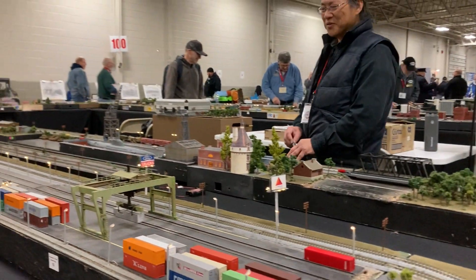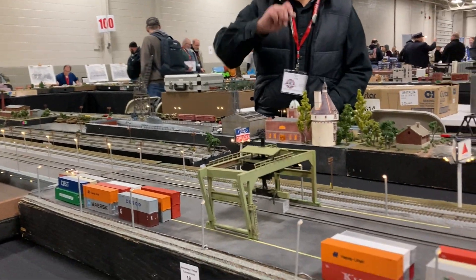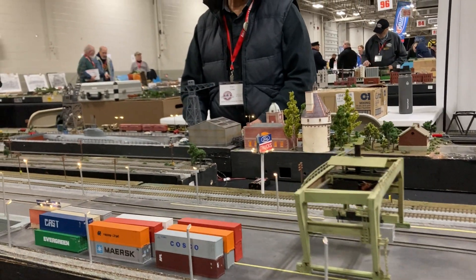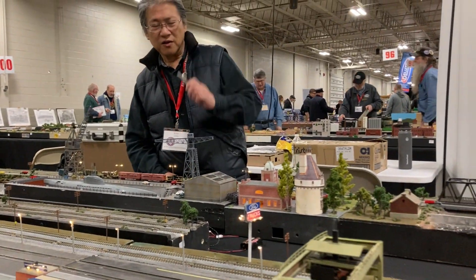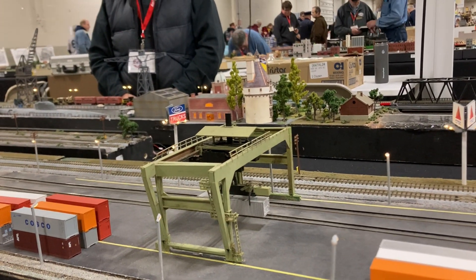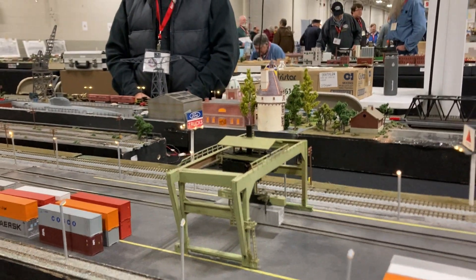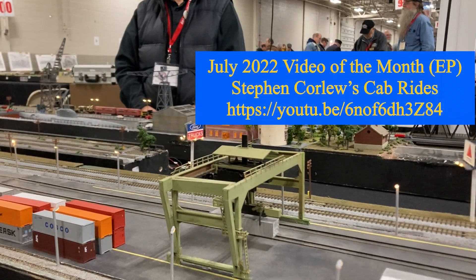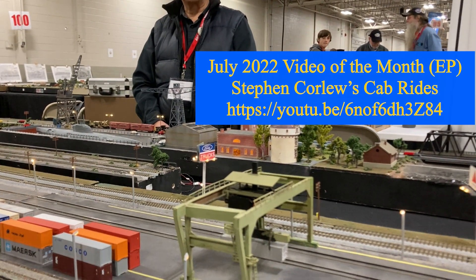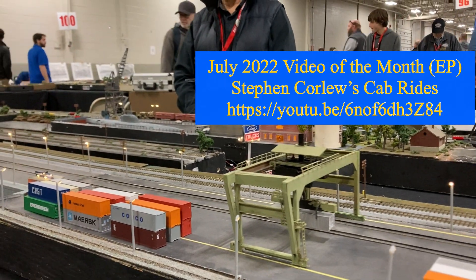As we go further down, we have a typical intermodal yard, and that container crane will move forward, backwards, up and down, and open flows. So it's also automated — you can operate that. I believe you actually displayed this at the Nashville convention, is that right? That's correct. We did see that on video there, and it's nice to see it still living and thriving.